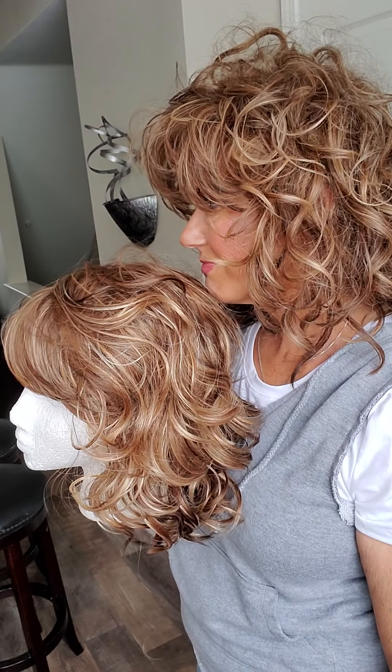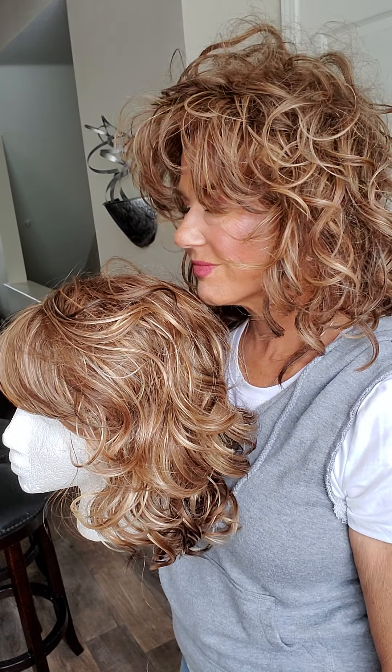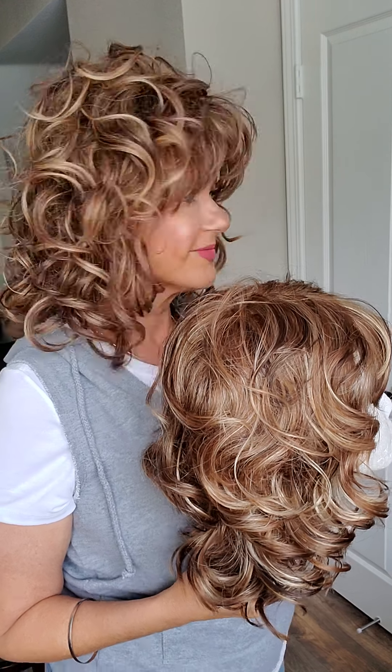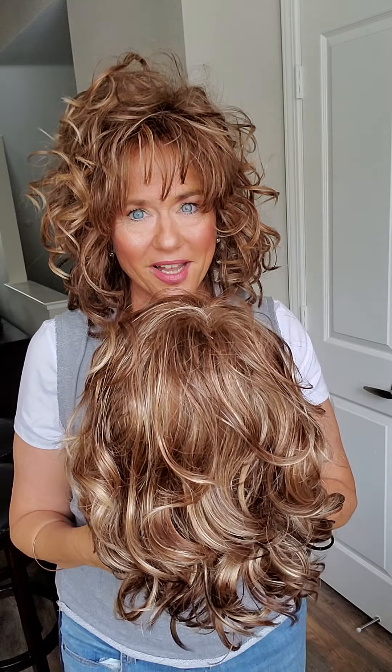So the curl pattern is going to look different. This curl pattern starts down here very flat because it's been smashed. This side is going to look very different because this side has some from the other side on top. Even the back looks different than mine because all this permatease is flat — but this is how the back of mine looks.